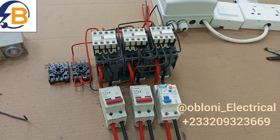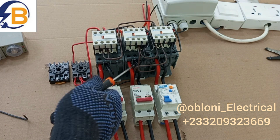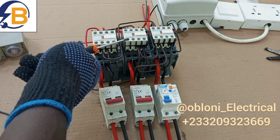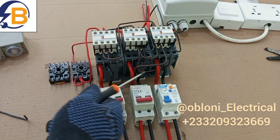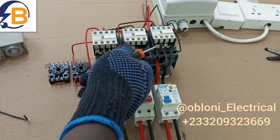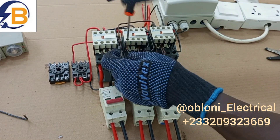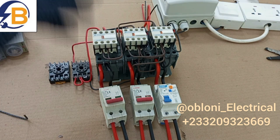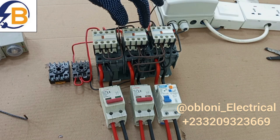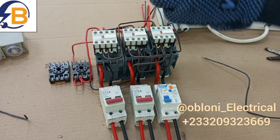To finish up with the arrangement for supply two, we need to wire the pilot lamps. We will take live from here to this normally open contact. As I did for the first supply source, this live is looped here already, so we are taking it from here to this point. We add this wire here and extend it to this normally open terminal. The only connection left to finish with the second supply source is the connections to the pilot lamp — we take live from here and then neutral from here.